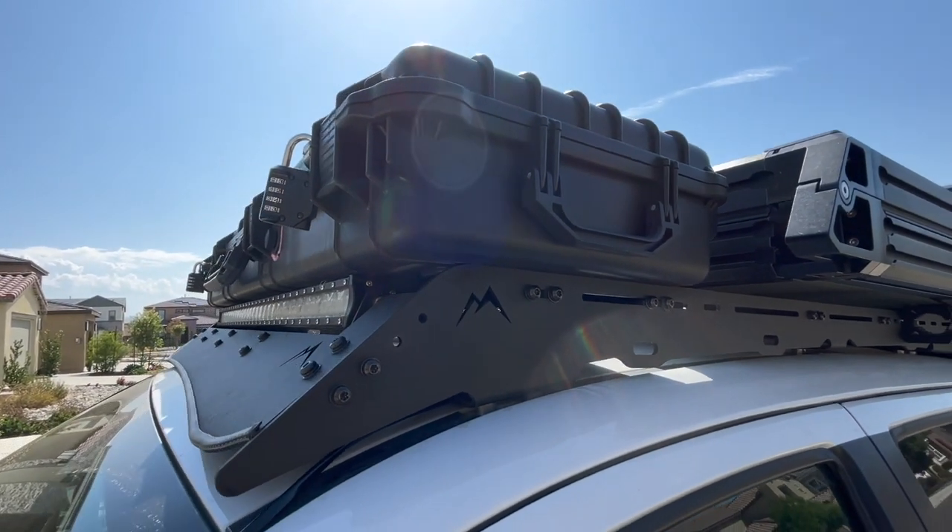Hey guys, welcome back to Open Road for Two. In today's video, we're going to be sharing with you a product review slash install video on something we've been getting quite an interest in that was installed recently on the truck. Everywhere we've gone since we've installed it, everybody asks about that guy back there that you can see in the background — our gun case up there on our rack.